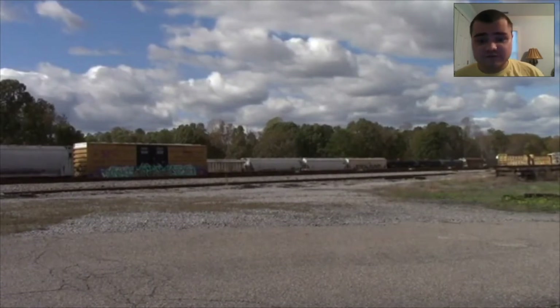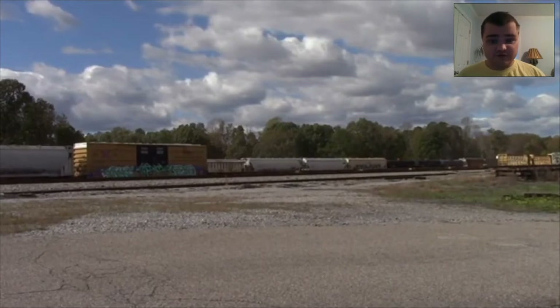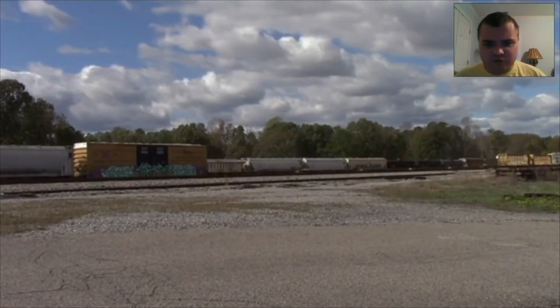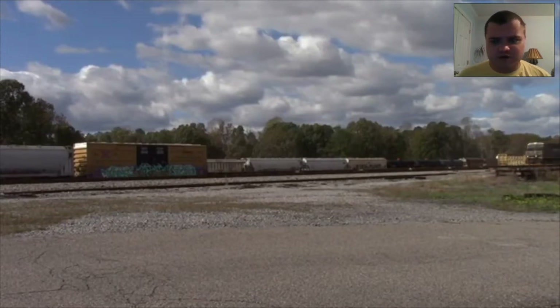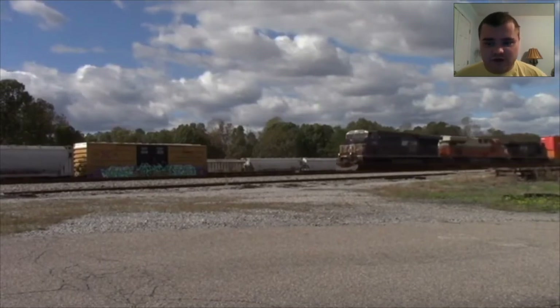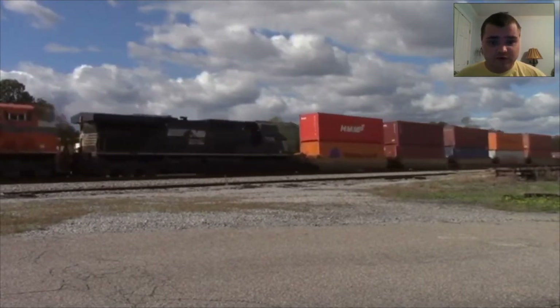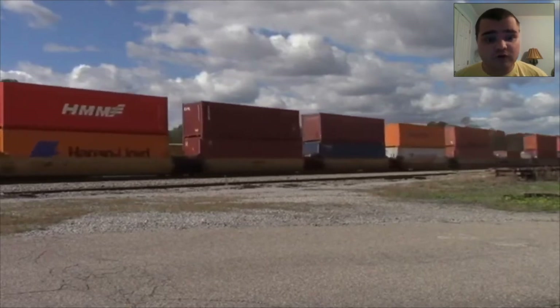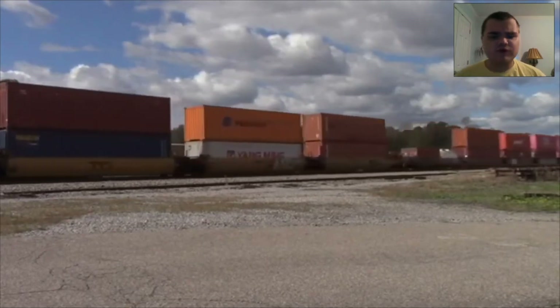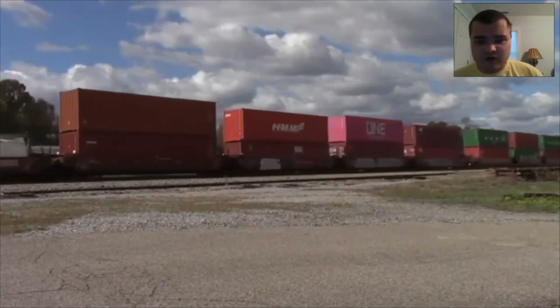And the second time, eastbound, NS236 Interstate, trailing in the middle of the two NS engines. And here it is — it's orange, it's gray, and it's white. And it's the Interstate. Hello again, Interstate. Good to see you in 2020. The day before Halloween, and the right color for Halloween and the fall. Summer in July, fall in October.